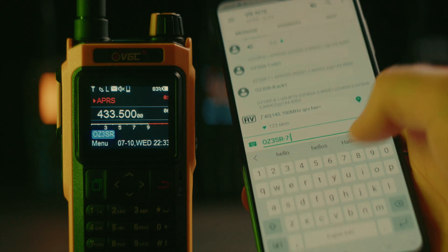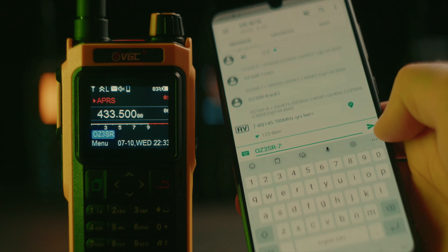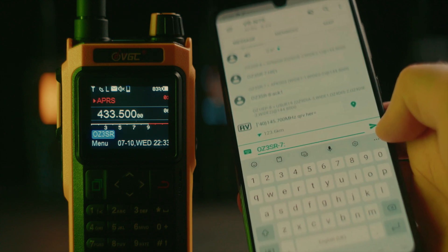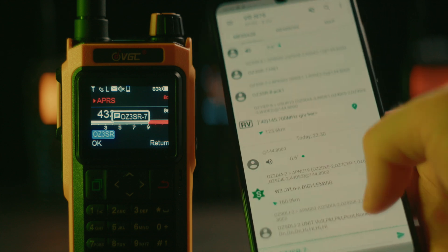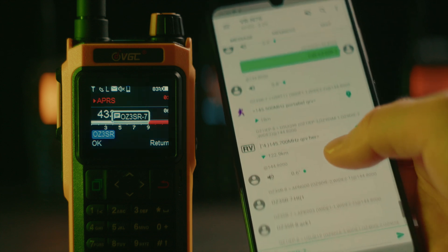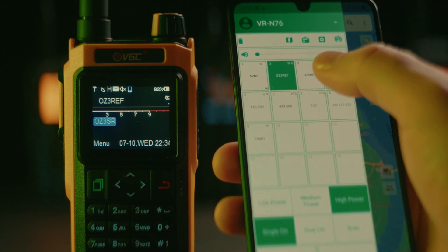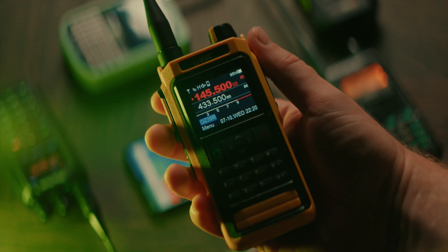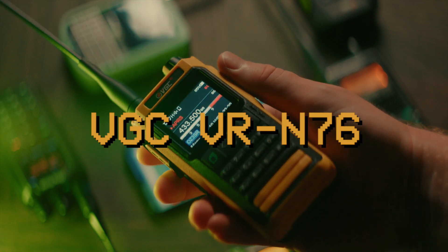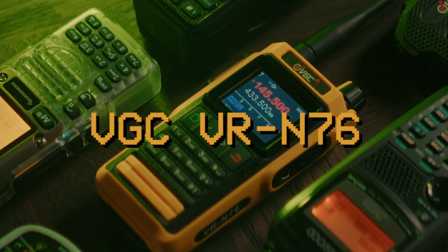This text message is sent without using any Wi-Fi or cellular connection. Using a custom smartphone app, you can send messages and monitor the local APRS traffic, but also configure, remote control and even send SSTV images through this new interesting handheld radio. This is the VGC VR-N76.